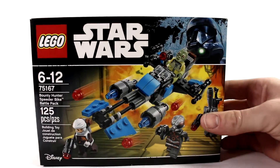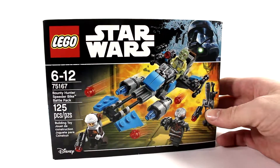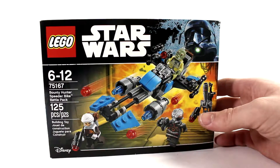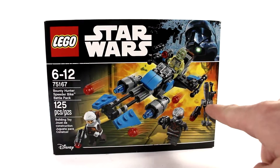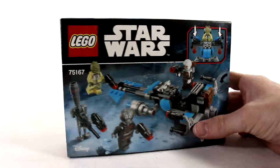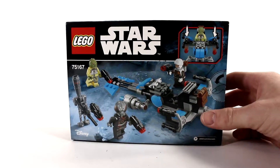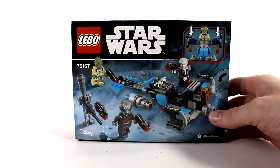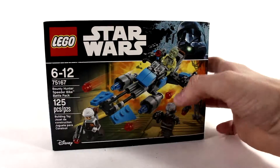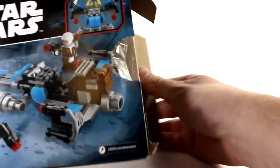Welcome to another episode of the Moderns. Today we have a battle pack set — set number 75167, the Bounty Hunter Speeder Bike Battle Pack. It has 125 pieces, comes with three minifigures and a droid minifigure. On the back there are some stud shooters on the speeder, but there aren't very many play features. These battle packs are all about the minifigs, and these are some cool ones you don't normally get. Let's crack this open and see what's inside the box.